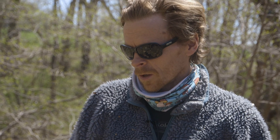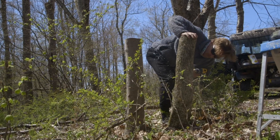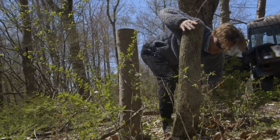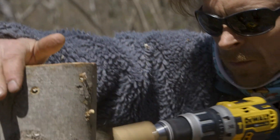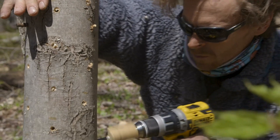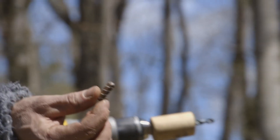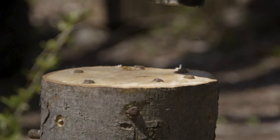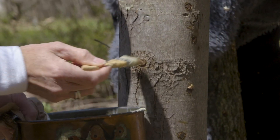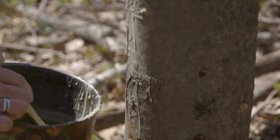Today we're inoculating some stumps with the plug spawn method. We're going to drill the holes and get hammering right now. I'm only drilling the hole a quarter inch deeper than the length of the plug spawn. These plugs have been inoculated with turkey tail mushroom mycelium and they're all going to get hammered into these holes. Then we'll cover them over with beeswax to prevent any other fungal competitors from getting into the logs.